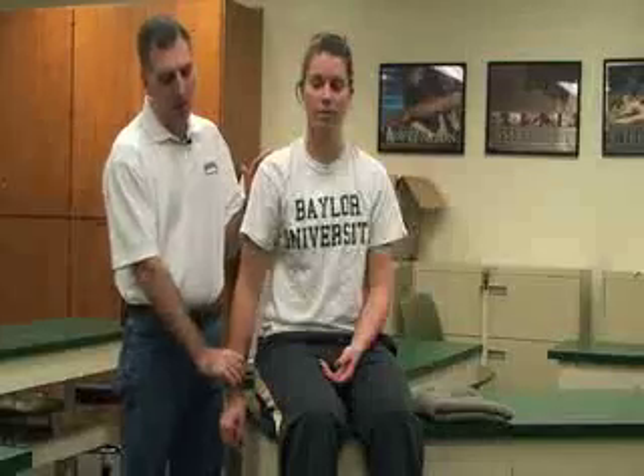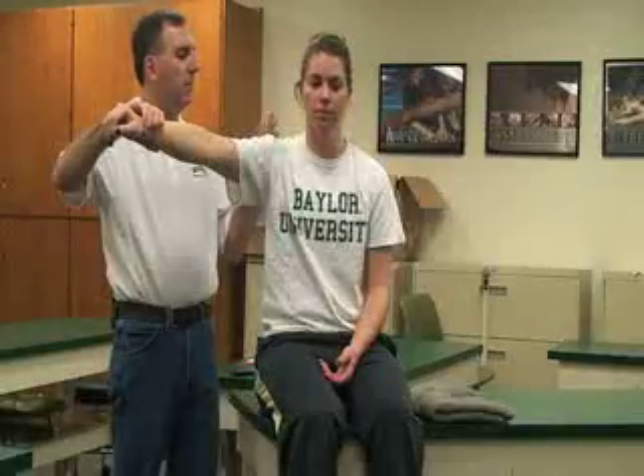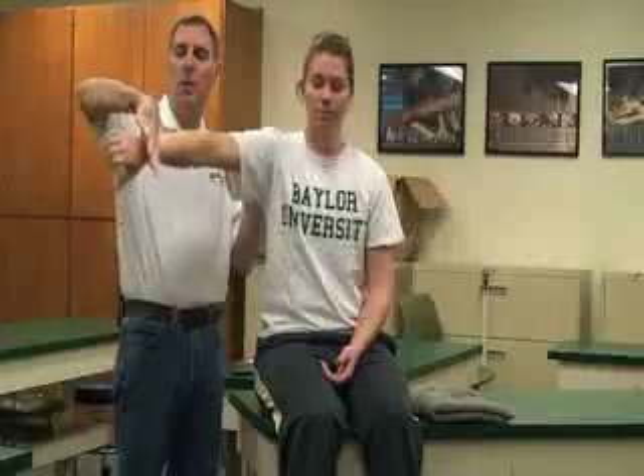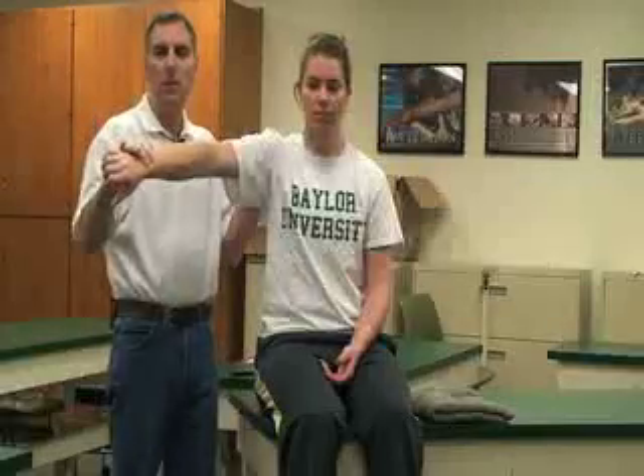Now we're going to do special tests for the rotator cuff muscles. The first one is the empty can test. We have them abduct 90 degrees, then horizontally abduct 30 degrees so they're in the plane of the scapula. Then I have her internally rotate the glenohumeral joint so the thumb is down — like emptying a can. I push down on this, and if she can't hold that position, that's a positive sign for the supraspinatus muscle, one of the rotator cuff muscles.